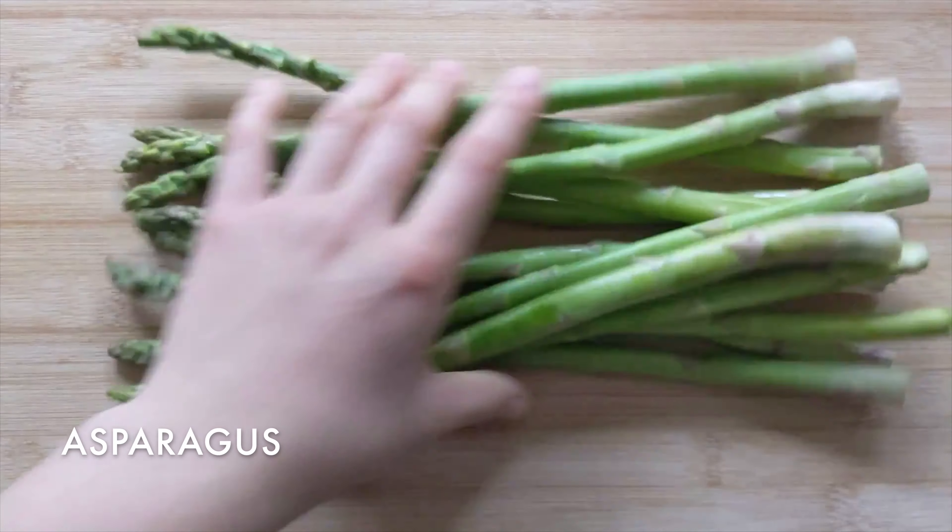In a pan on medium to high heat, add oil, the diced garlic, and half a teaspoon of black pepper. Mix, and then add in the asparagus.